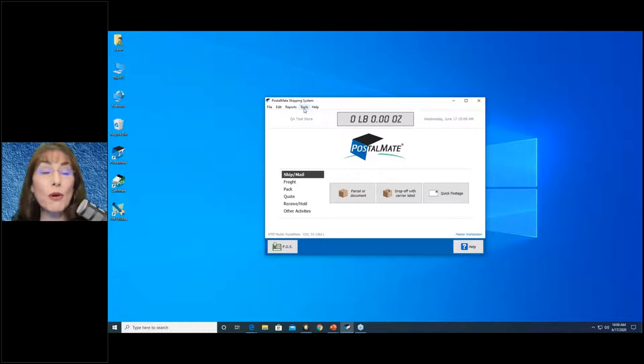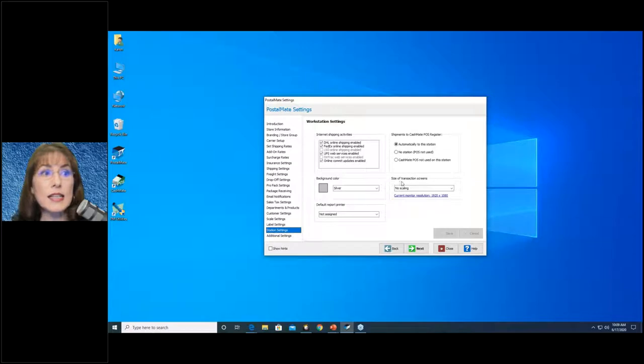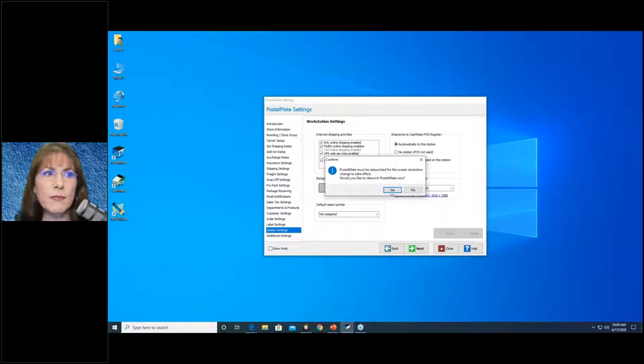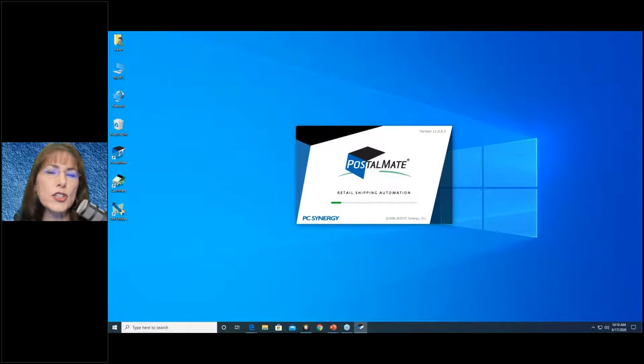That is done right within the program. Go to Tools > PostalMate Settings > Station Settings (lower left). On the right-hand side it says 'Size of Transaction Screens.' You have several choices depending on the graphics card in that computer, so you have to do this on each workstation. For a small computer you might have two or three choices; for a larger one, as many as five or six. Start with the largest, click Save, and PostalMate will relaunch. If it's too big, you can always go down.